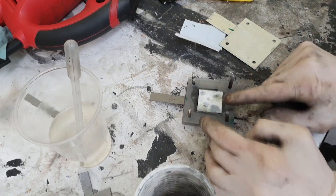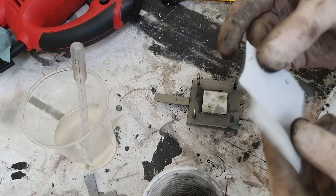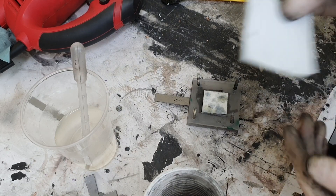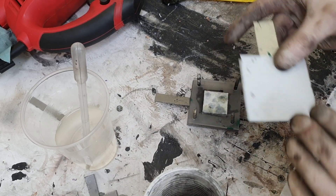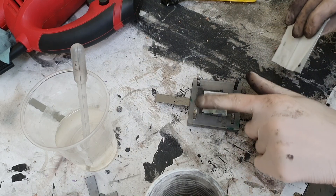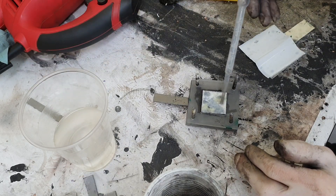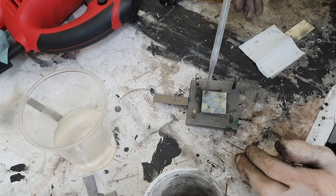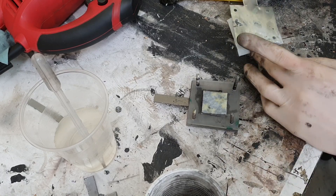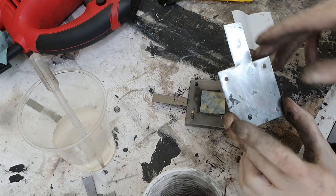The reason I use kitchen paper as an additional separator is that if I use only the Celgard, dendrite penetration will be much faster, because the distance between cathode and anode is really short. By adding kitchen paper I increase the distance between the anode and the cathode, so zinc dendrites need more time to travel from the negative to the positive electrode.